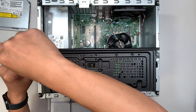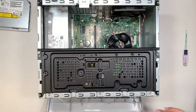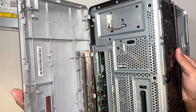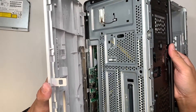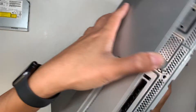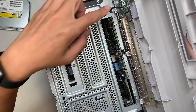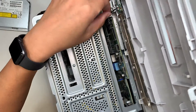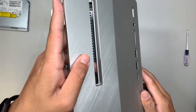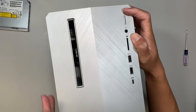Now put the front cover back together. Make sure the clip is in the right position, and make sure the power cable wire is not in the way — tuck it in. Then slide the front panel back in and press it down so the three latches lock back onto the base.